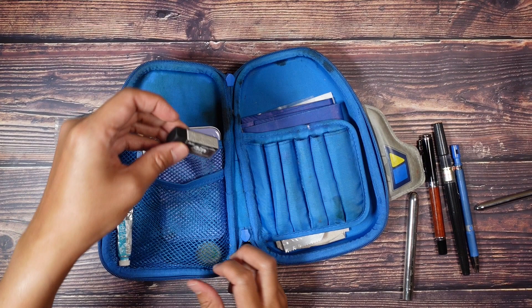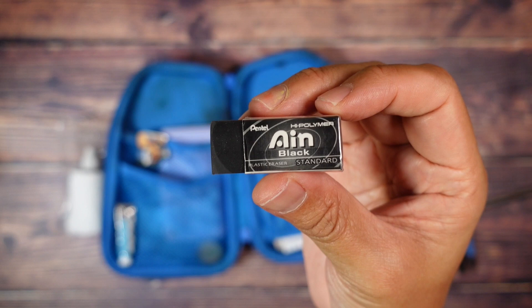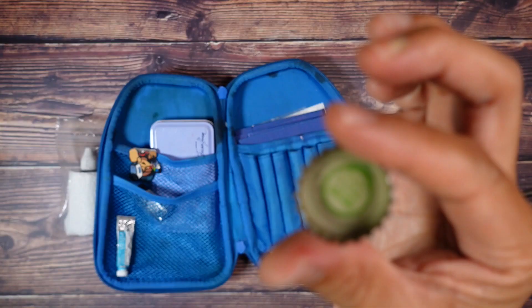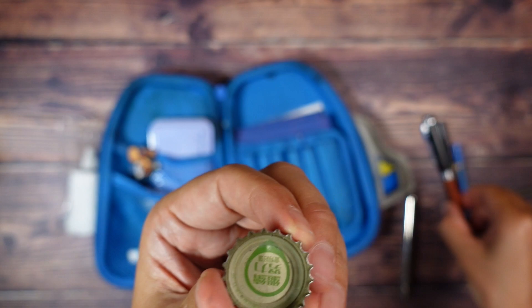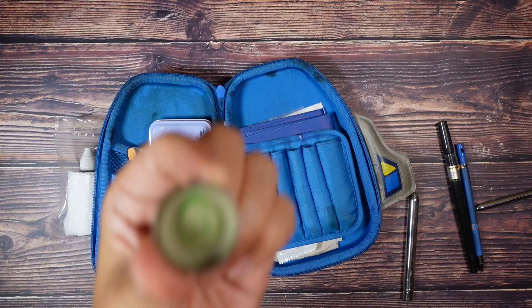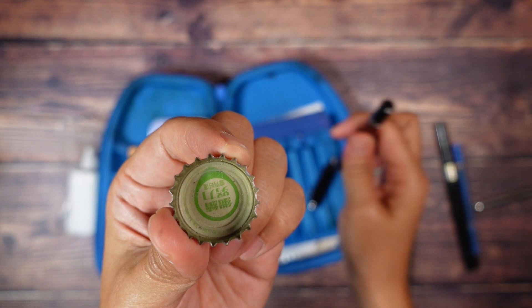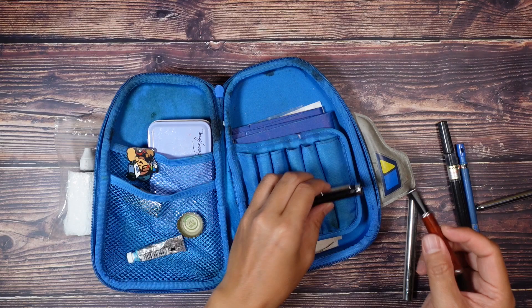I carry an eraser just in case — I try not to use it, but hey, you never know. And this is interesting: it's a bottle cap. What I use it for is if I ever need to tint the black, I fill it about half with water and just touch the nib with it to tint down the black that I'm putting down.